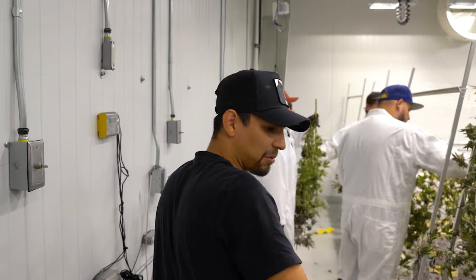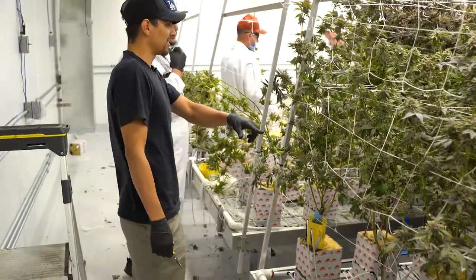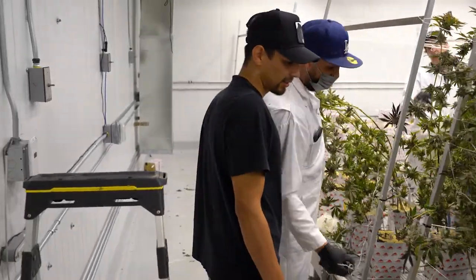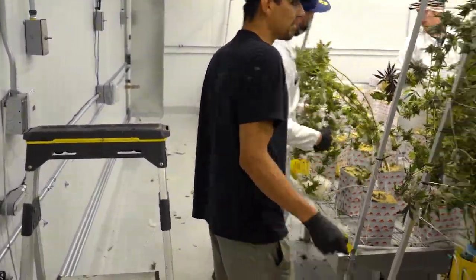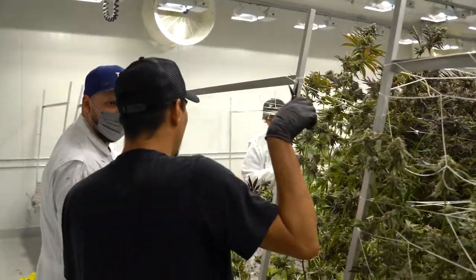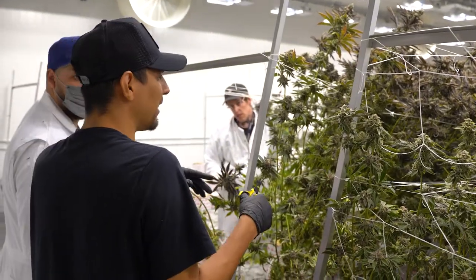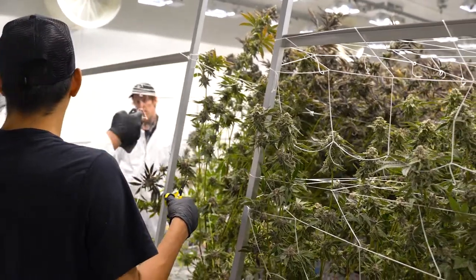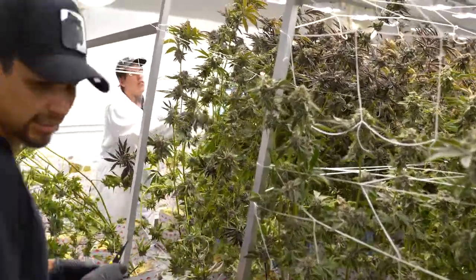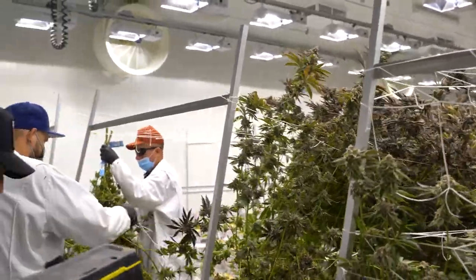Are these all the same or they're all different? Is this the same as this, or is it different? It's a different strain. The names are gonna be on that blue tag right here. All the same ones are the same. I need to look for one specifically for photos. Do you mind me doing that before you guys pull it all out? Yeah, fire.